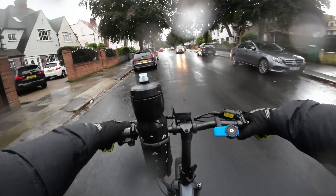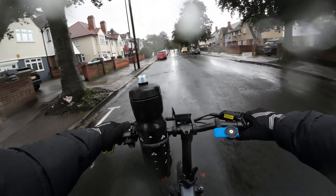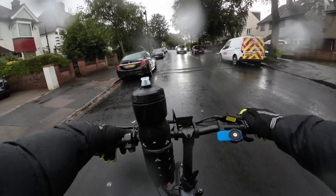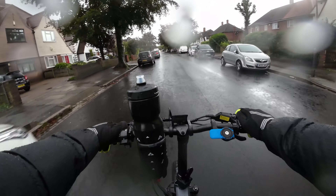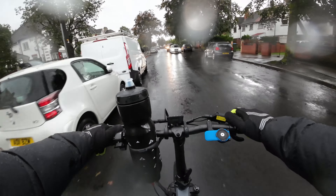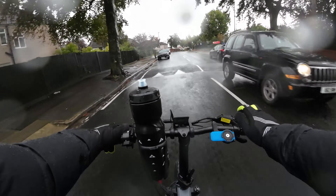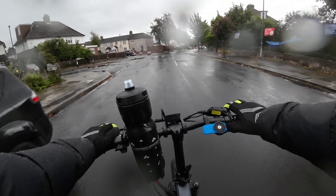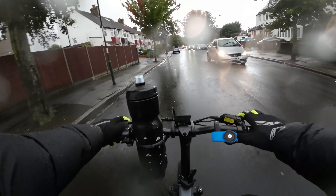My next video is going to be a range test on this bike. We'll charge it up to a hundred percent and see how many miles we can get out of it. I think that would be quite a fun video to do. I think we might have to do it in a few parts because if the range is correct on their website, there's no way I'll be able to do it in one day.